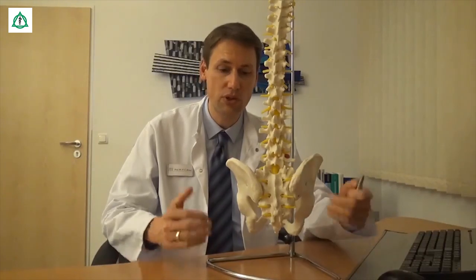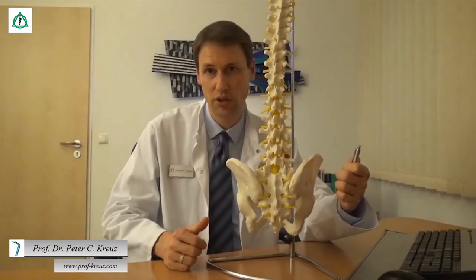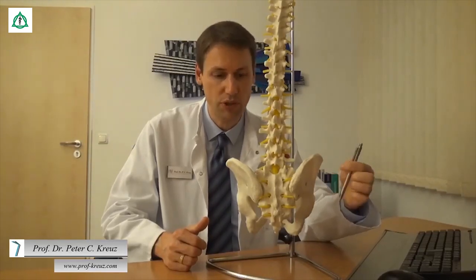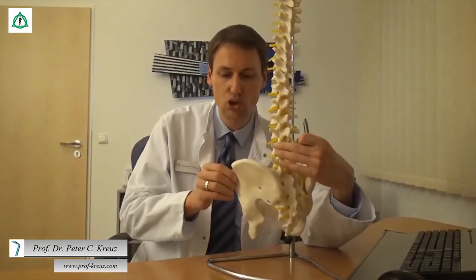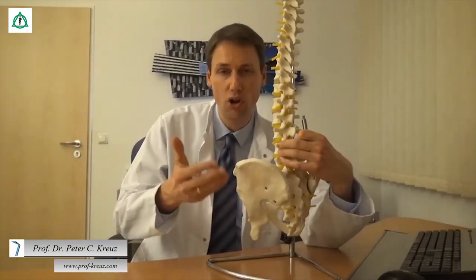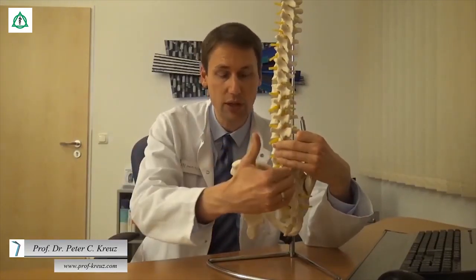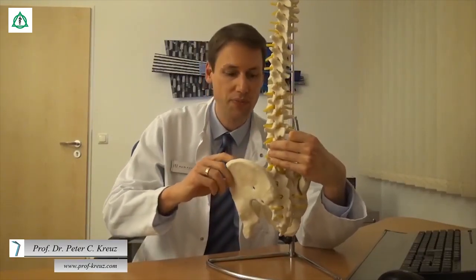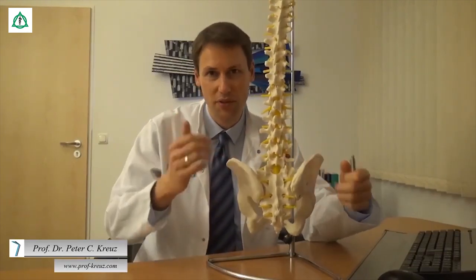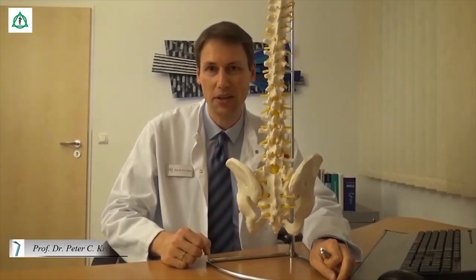Andernfalls kommt es zu einseitigen Verspannungen, wobei häufig gelenkübergreifende Muskeln betroffen sind. Einer dieser Muskeln ist der sogenannte Musculus Piriformis. Dieser kommt vom Kreuzbein, zieht dann über das Iliosakral-Gelenk bis hin zum Oberschenkelknochen, wobei er das Hüftgelenk auch überspannt. Entsprechend ist es nicht verwunderlich, dass Beschwerden des Kreuzbein-Darmbein-Gelenkes auch Hüftbeschwerden machen können. Im Folgenden zeigen wir Ihnen, wie Sie diese einseitigen Verspannungen verhindern können und das Kreuzbein-Darmbein-Gelenk optimal stabilisieren.